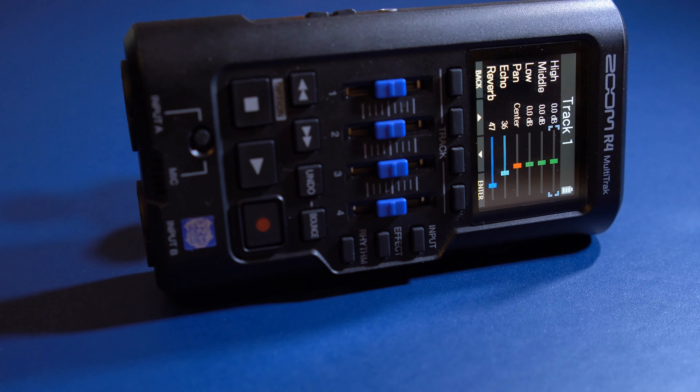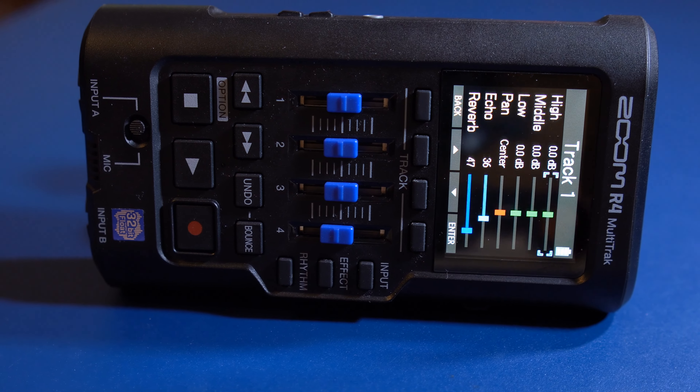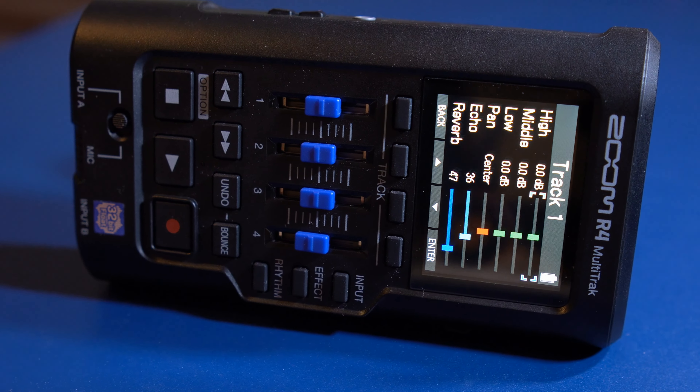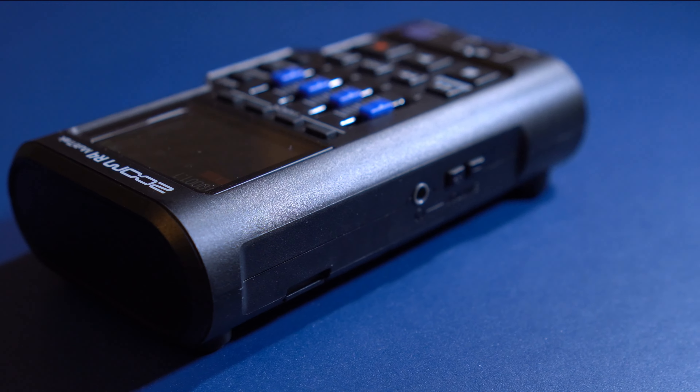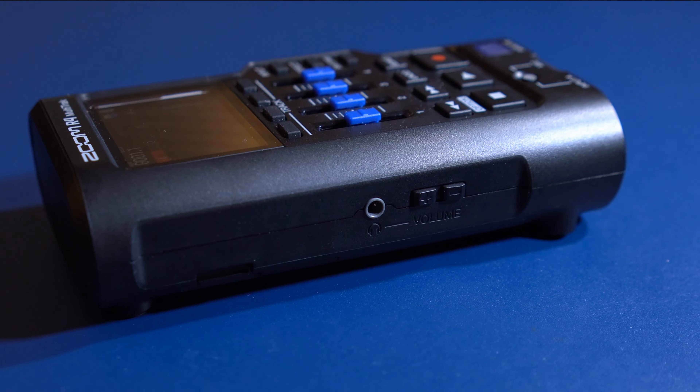On top there's a color screen, four faders, a switch for switching on and off the microphone, and numerous buttons which we'll go into later. The sample format is 48 kHz, 32 or 24 bits, mono or stereo.